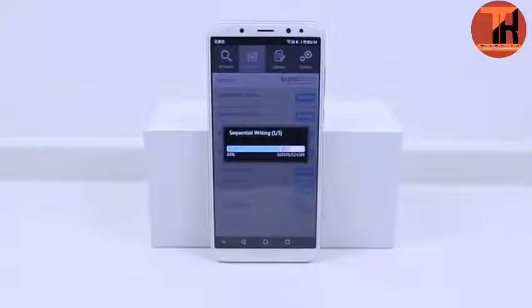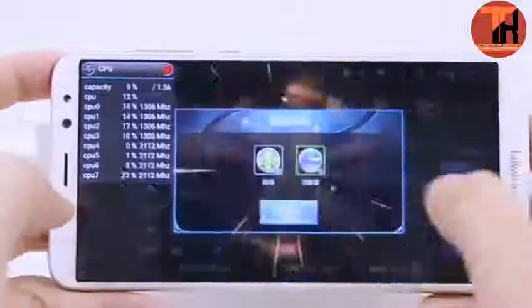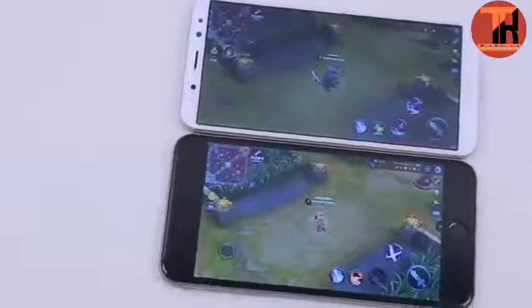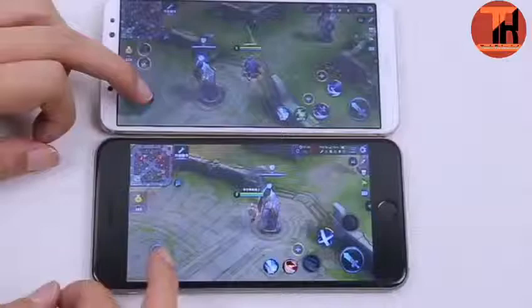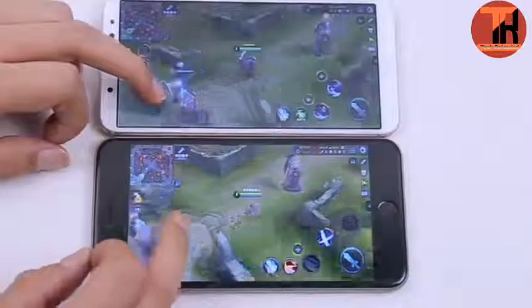Huawei Maimang 6 has a secondary front camera that takes high quality photos as well. Enhanced camera features like TV output help connect the device directly to an LED/LCD TV. The Maimang 6 also features a panorama mode to take pictures around you. That's it for today — a full review is coming soon, so check our channel.